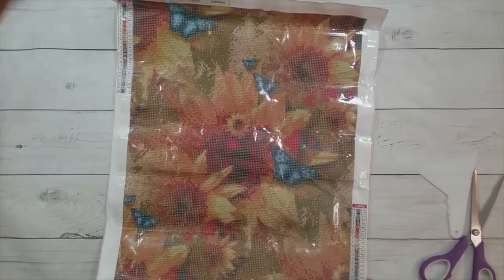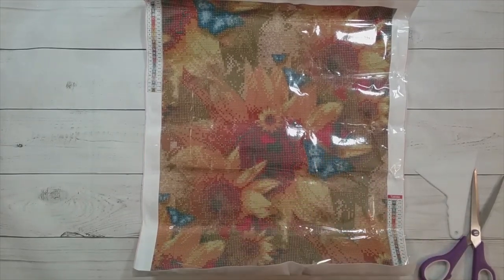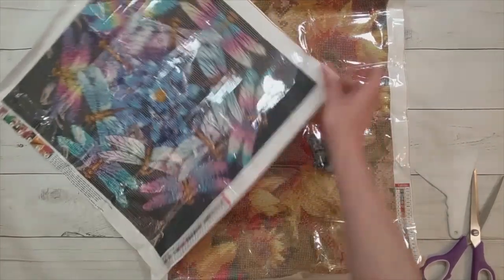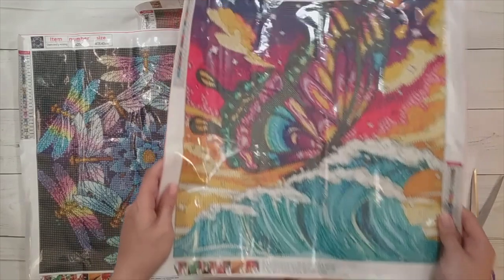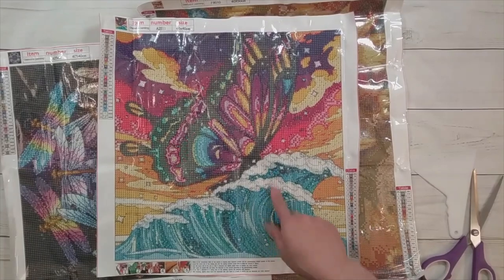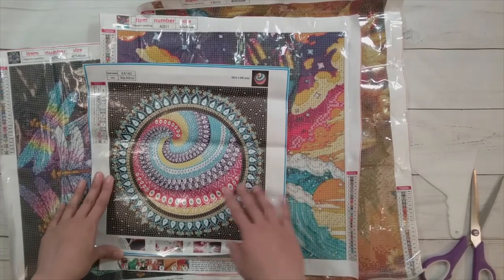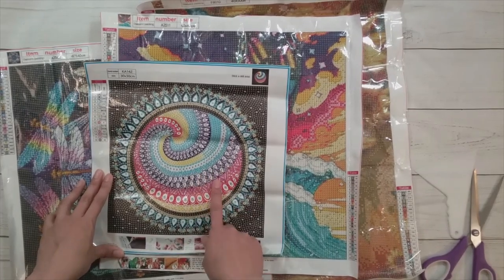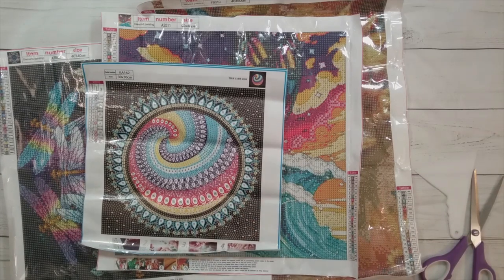Here's a recap of everything unboxed: the sunflowers with butterflies, the dragonfly mandala, the butterfly on the wave, and the crystal datura swirl. I'm going to commit to finishing the swirl before this video is posted, so stick around for that at the end.